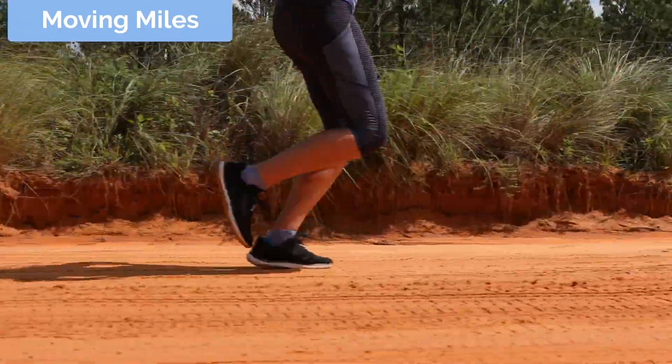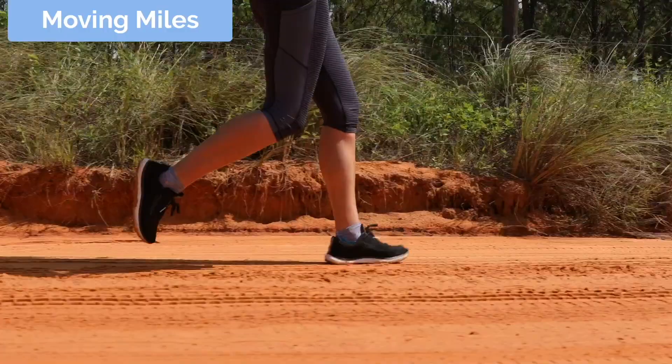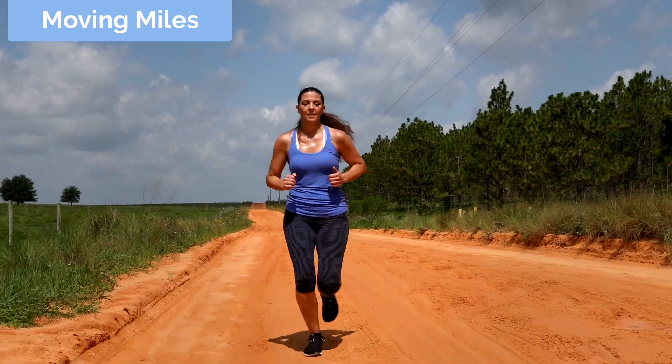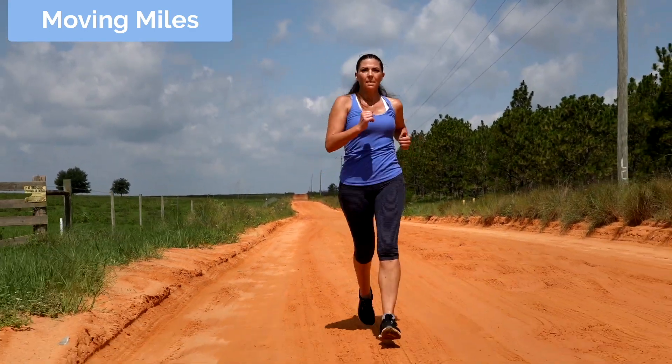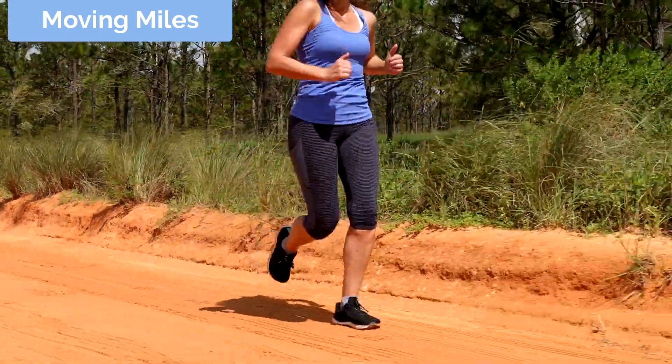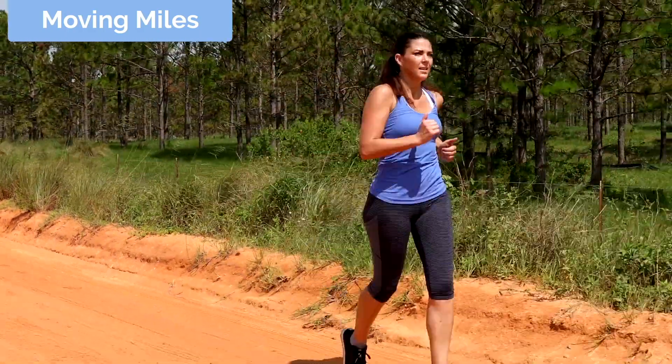Ideally you want to land full foot, which is just mid-foot, because it's less impact. If you land with your heel, you're creating a braking action which is actually stopping you from moving forward. The last one is your rhythm, which is your cadence — being super light on your feet, really listening to how your feet are touching the ground. That's a good indication of if you're being heavy, which would mean more impact, or light, which would be less impact. So listen to the sound of your feet hitting the earth.